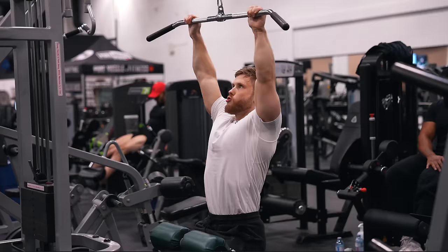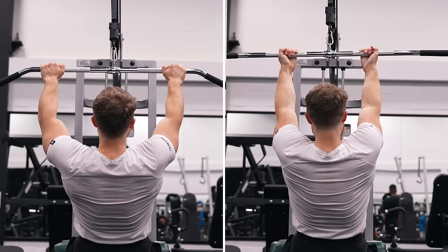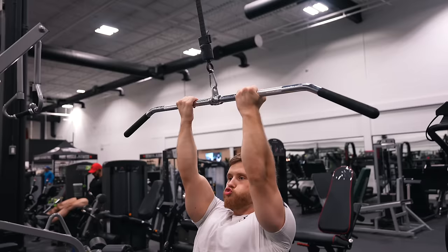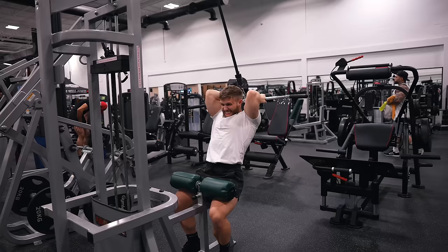Next, we're doing a two-grip lat pulldown for two sets of 10 to 12 reps using a different grip for each set. For the first set, we're doing an overhand middle grip to target the mid-back and the lats, and then on the second set, we're doing an underhand close grip to target the biceps a bit more and to hit the lats from a slightly different angle. Then after the second set, to get a little more bicep work, you can strip the weight back and do some overhead curls. This way, we'll make sure the high-threshold bicep fibers experience a high level of muscular tension as well.